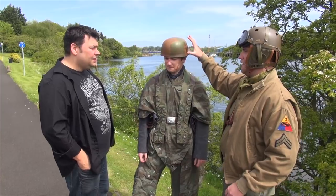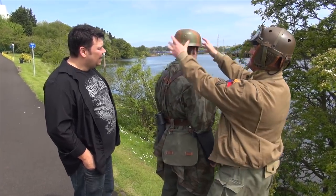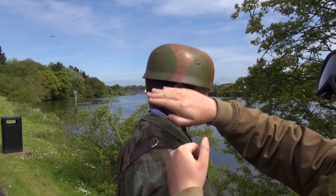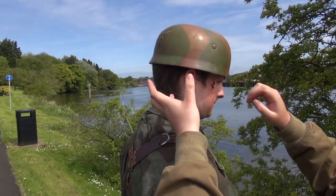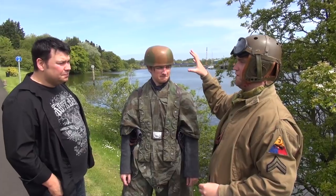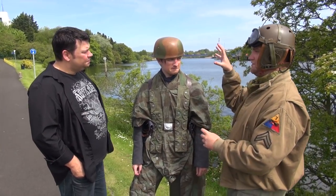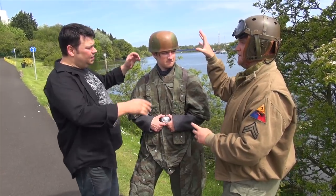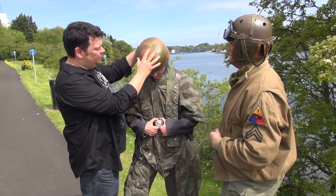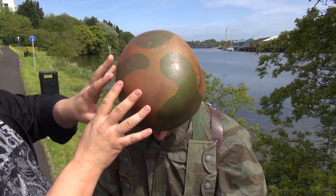This is the Fallschirmjäger helmet, which is essentially the same for most paratroop units at the time. It's a very deep helmet with a very small lip, because they were worried the German helmets with the bigger lip would come back and snap your neck or damage your parachute lines. A very distinctive part of the Fallschirmjäger uniform. A lot of guys preferred to wear this so allies would know these guys were paratroopers. And the colourisation — we see here the green and the tan.